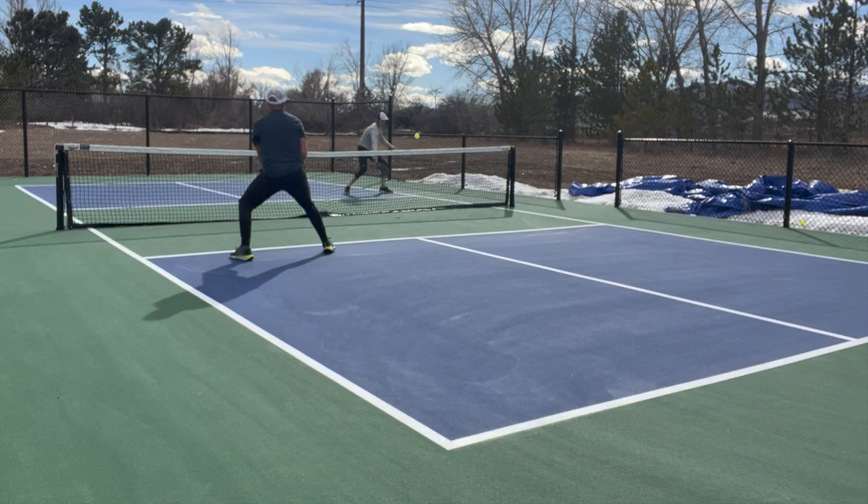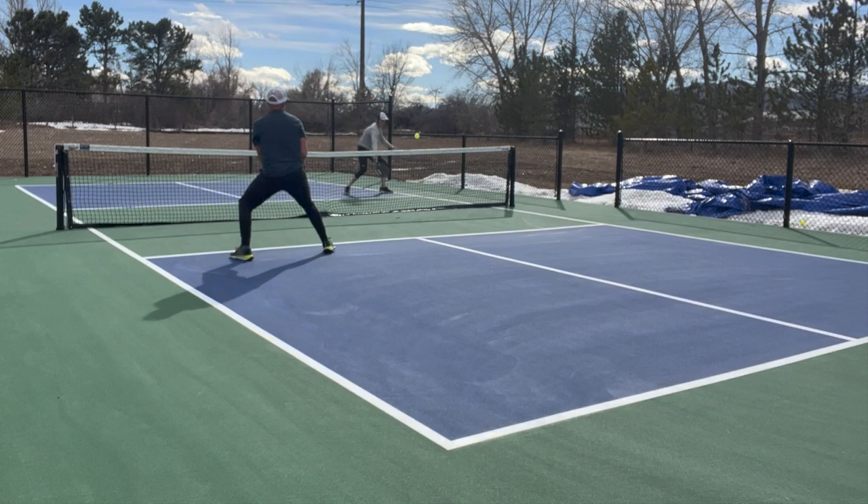Remember that split stepping is also super valuable at the kitchen. If I don't load my springs and split step at this exact moment, I may miss out on the opportunity to put away this floater that's coming down the middle.